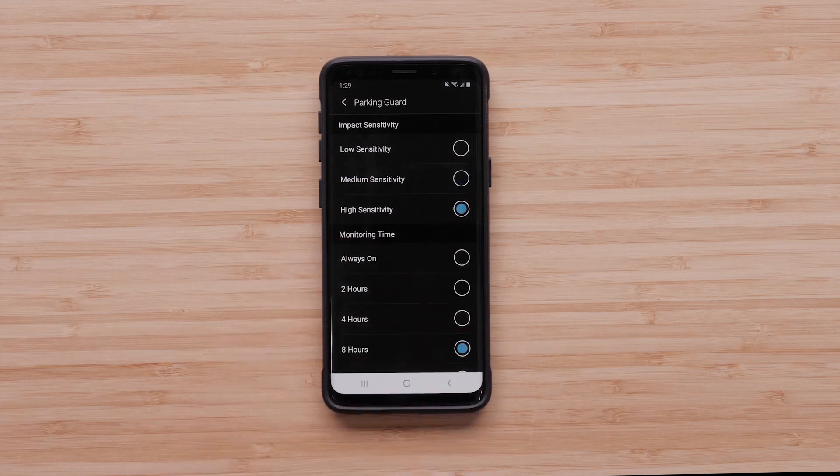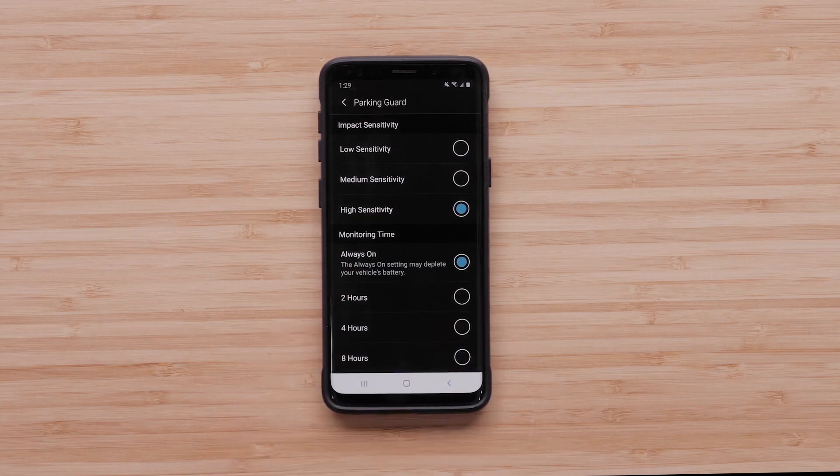Monitoring Time sets the amount of time Parking Guard remains active. You have the option to select a duration range from 2 to 24 hours, or simply choose the Always On option.